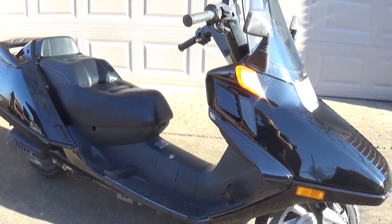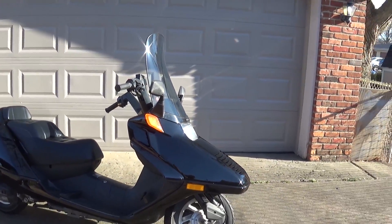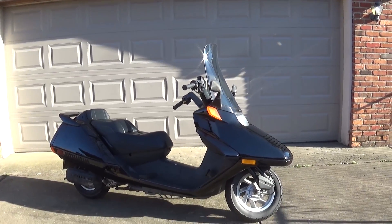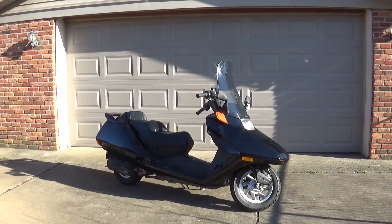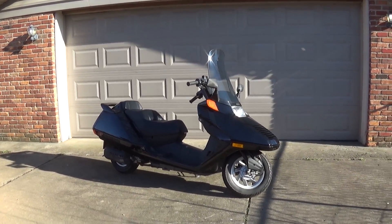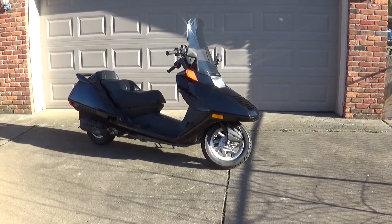I'm super excited with how this turned out. For my first rebuild project I couldn't have asked for anything better. Anyway, what we're going to do now is we're going to kind of skip forward a couple of days because I've got to get this thing inspected.